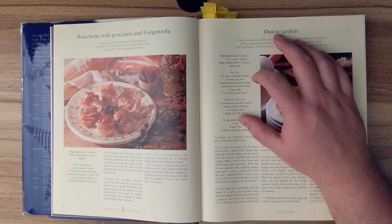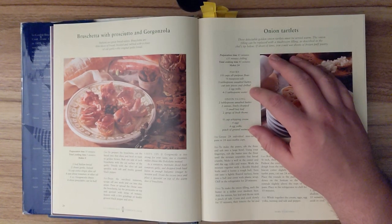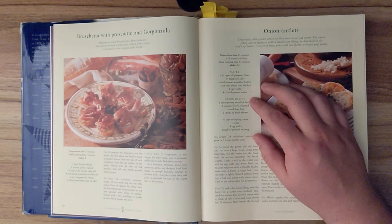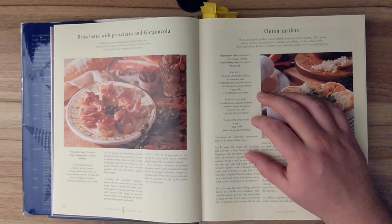Ingredients for the pastry: one and two-thirds cups of all-purpose flour, a quarter teaspoon of salt, three tablespoons of unsalted butter cut into pieces and chilled, two egg yolks, and four to five tablespoons of water. For the onion filling: two tablespoons of unsalted butter, two onions finely chopped, one small bay leaf, two sprigs of fresh thyme, two-thirds of a cup of whipping cream, four eggs, four egg yolks, and a pinch of ground nutmeg.